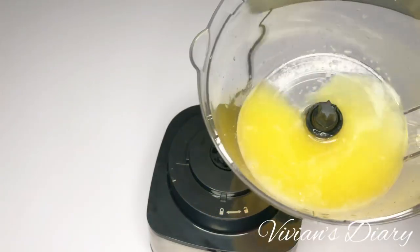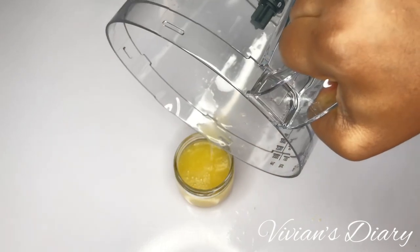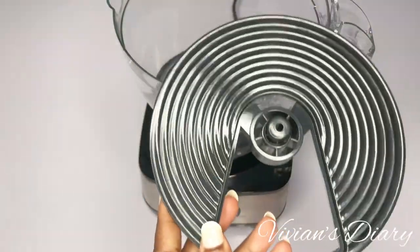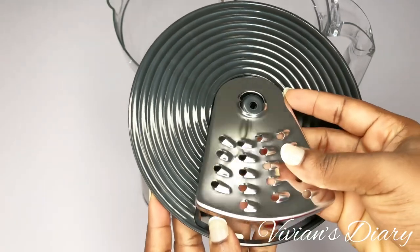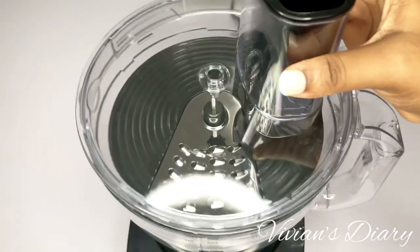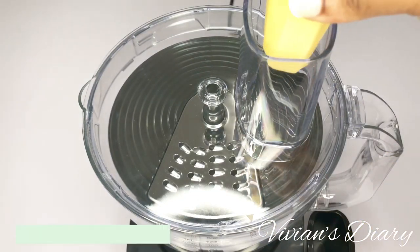Now we're trying out the blades. First, attach the bowl to the motor, then get the disc that houses the blades, put the piston in the middle, get the blade and press it into the opening — it makes a clip sound, very easy to install — then attach it to the piston. Get the lid, make sure it covers properly — it also makes a clip sound — then remove the pusher. We're going to be trying out some washed and peeled Irish potatoes.